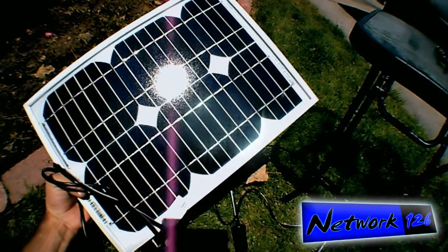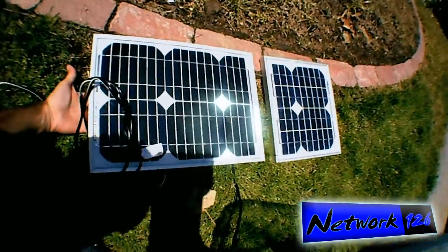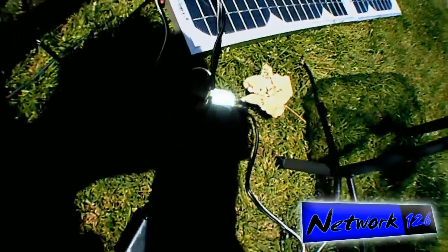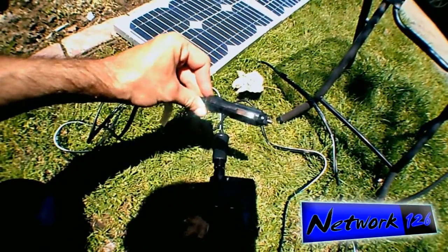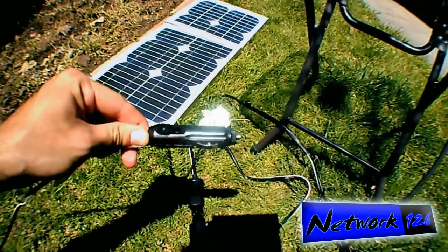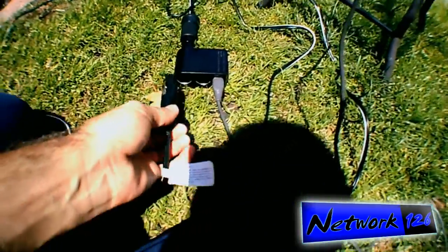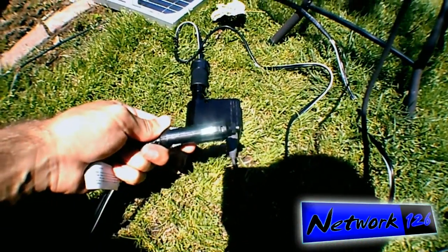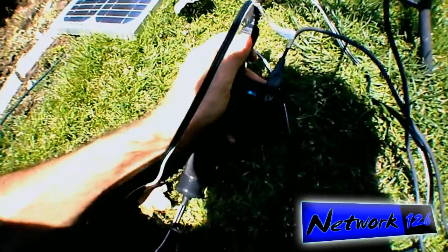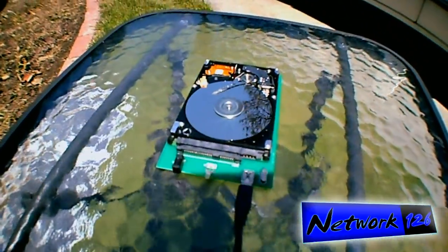But say hello to my new 10-watt panel. There's a size comparison for you. This one I've got with another cigarette lighter plug — I had it hooked into my car to keep the battery maintained. Since it has this male plug instead, I can actually add it to the same chain of power.